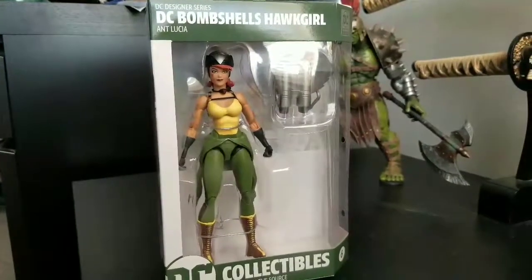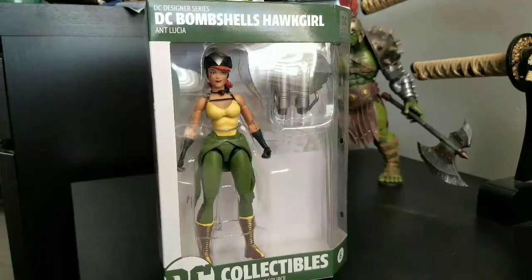Welcome to World Breaker Koo's Reviews. I'm your host, World Breaker Koo, and today we are looking at DC Designer Series Bombshells, Hawkgirl.